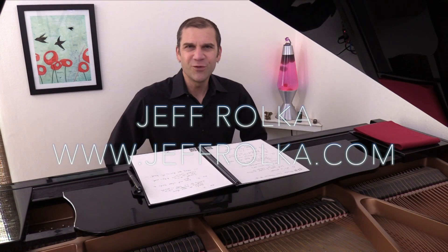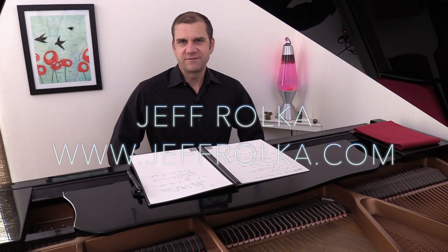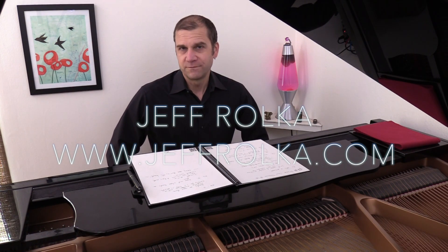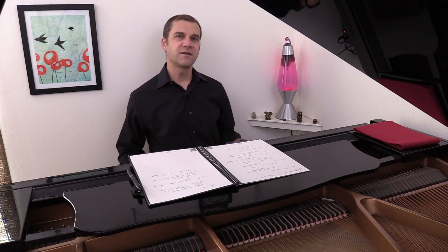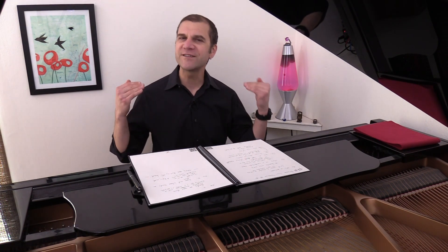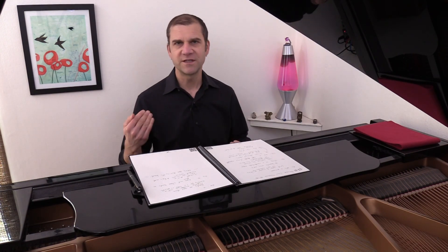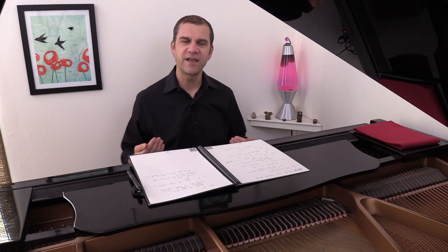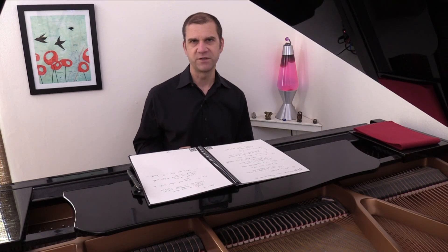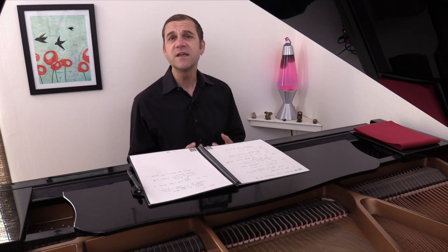Hello, everyone. My name is Jeff Rolka. If you have jaw tension, you are not alone. Many of us can get a lot of tension collecting in our jaws. It can mean that we are not as flexible in the positions of our jaws, tongue, and other soft tissues in the oral cavity. This can rob you of tone, of accurate intonation, and just make life unpleasant if you're trying to sing your best.